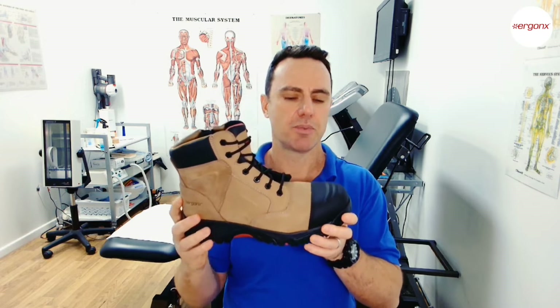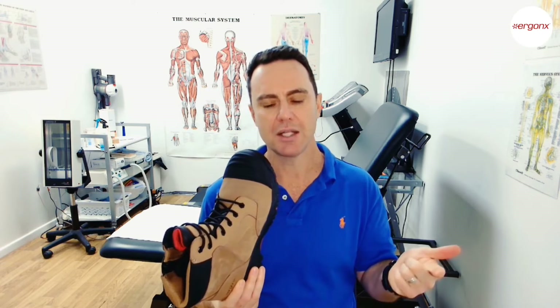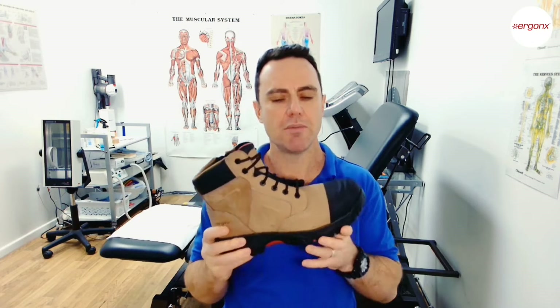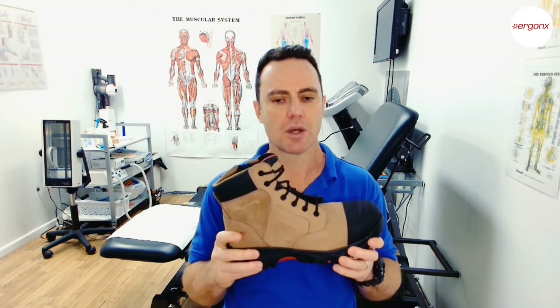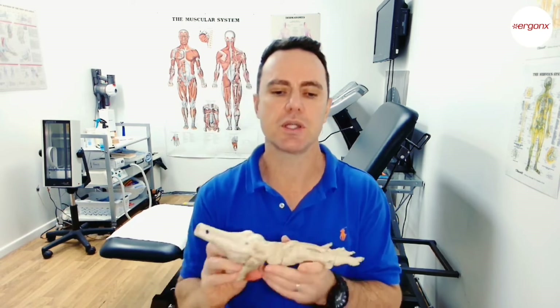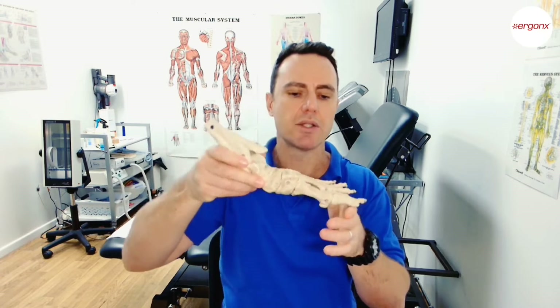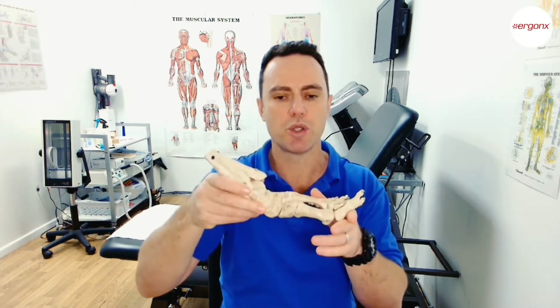In a running shoe, we need to support the foot, support the arch, and cushion the foot — then we add the protection features of the work boot. The work boot needs to work with the normal mechanics of the foot. The first thing we need to ensure is that the boot only bends where the first toe bends — that's the spot where we want the work boot to flex.